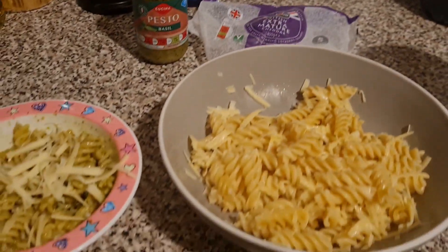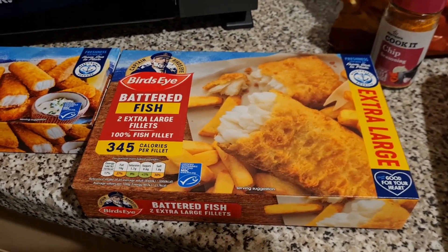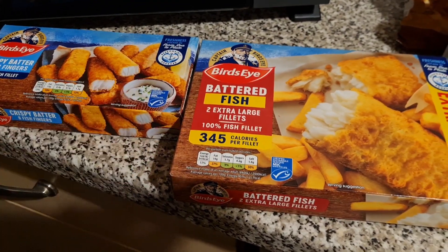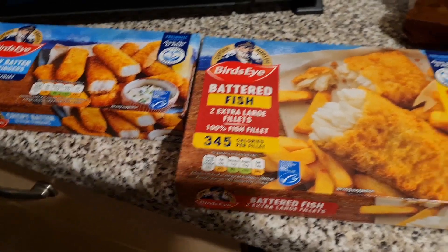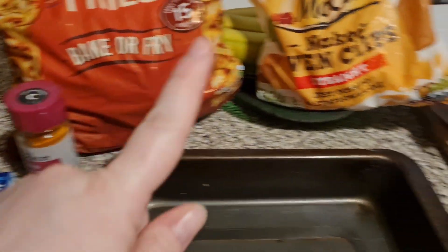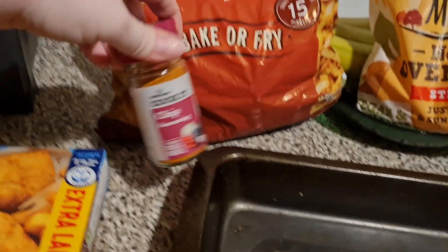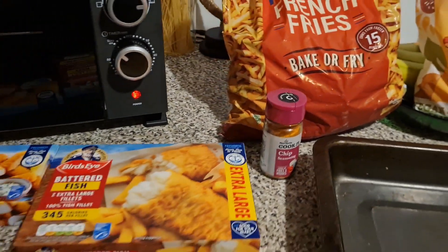Tonight me and Liam are having fish and chips. We weren't meant to be — we were going to have homemade burgers but I completely forgot to pick up rolls. So we've got these Bird's Eye fish bites — these were actually in an offer at Co-op for £6. You got both of these, some chips, some peas and a tub of ice cream for £6, which was saving so much money. I've got some french fries and some larger fries — I prefer larger fries with fish. Liam's asked for french fries. And here's our chip seasoning — they actually have chip seasoning in Morrison's.